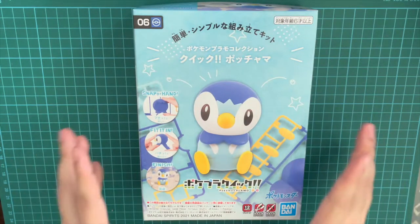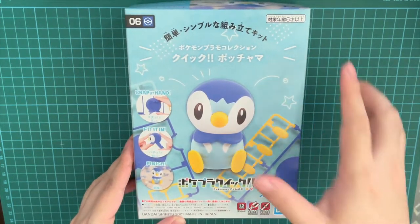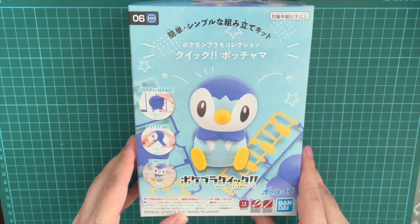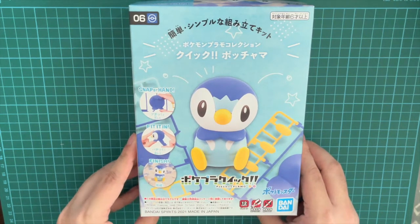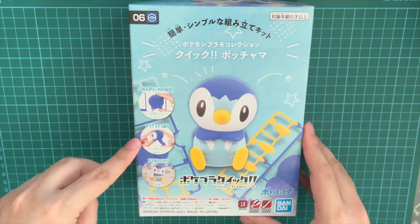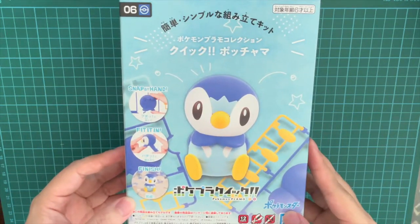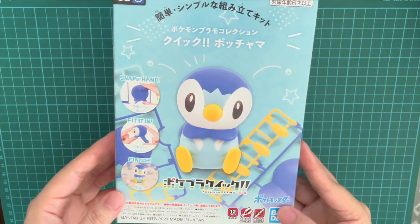So here is the box itself. Let's take a look at the descriptions on the box. You can tell straight away it's for six years old and above, and you don't really need to use pliers. No glue or paint is required, and there are only 12 parts in this whole entire plastic model for Piplup. So snap by hand, fit it in, finish — simple as that. Very convenient and an enjoyable way of teaching children how to play with plastic models.